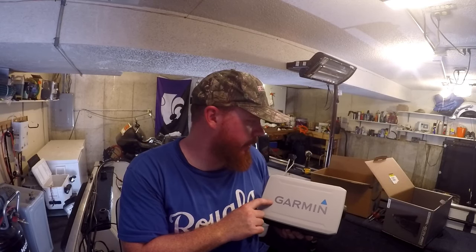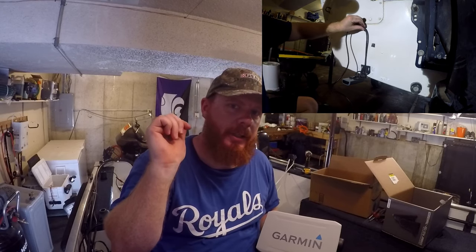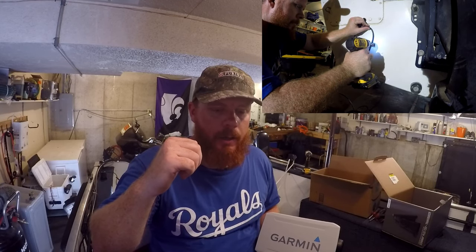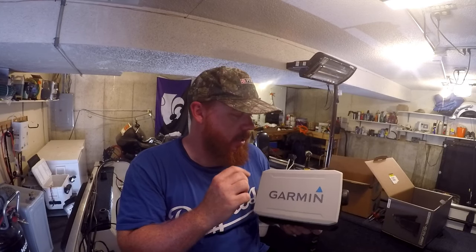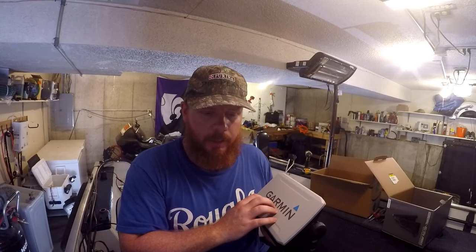Hey guys, welcome back to another Red Beard Outdoors episode. Today I am installing this Garmin EcoMap Plus 73SV. In the last video I installed the transducer — it's all set up in the back. I'll have a link in the description below to go see that video. If you're just interested in transducer installation you might check that one out. But this will cover the wiring and installation of this Garmin right here.